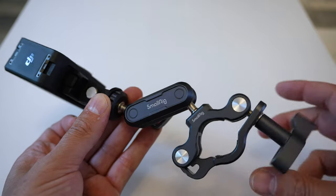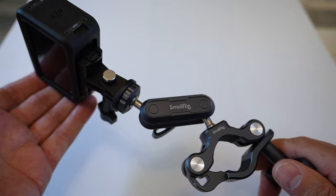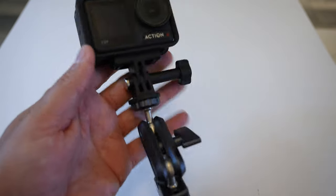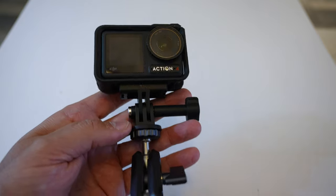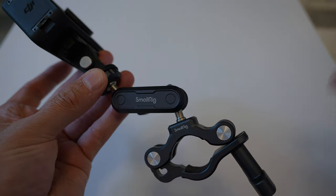So does the SmallRig handlebar clamp mount get my recommendation? 100% yes. If you're in the market for a handlebar clamp mount, this is the one to get — it's built like a tank and won't let you down. With the option of going from 22 millimeters to 32 millimeters, your mounting options are pretty much unlimited. Links to this exact handlebar clamp will be in the description and pinned comments below. If you got anything from this video, please give it a big thumbs up, hit that subscribe button, and we'll catch up in the next video.